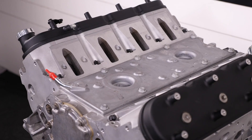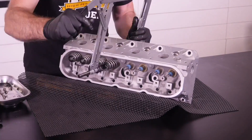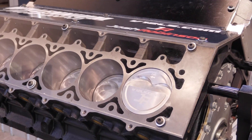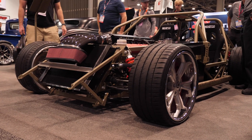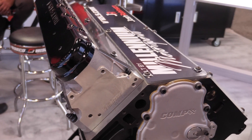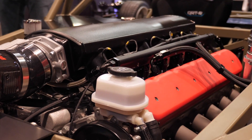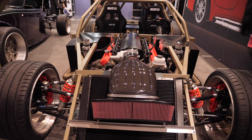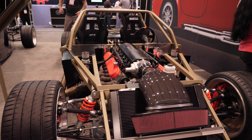These days the GM LS engine has become the go-to swap for just about any hot rod or factory car conversion you could think of. When it comes to the LS engine, it's well known there are a lot of add-on accessories to make more power, either naturally aspirated or with forced induction. But if eight cylinders is good, surely 12 is going to be better. We're here with Matt from V12 LS to find out what goes into building a bespoke V12 engine based on the LS architecture.